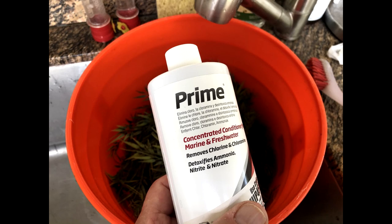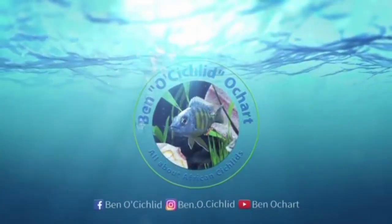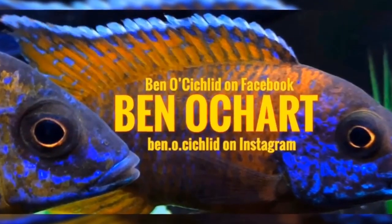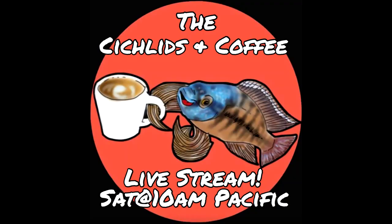That made it very, very safe for the plants to go back in the tank. But in the meantime I had a tank with no decor and fish with no place to hide. If anyone out there keeps African cichlids, you know that hiding spots are important. By the way, if you're new to this channel and you like learning about fish, hit that bell and sub button. You'll also hear when I go live on Saturdays at 10 a.m. Pacific for the Cichlids and Coffee live stream.